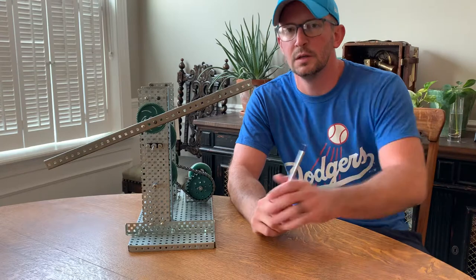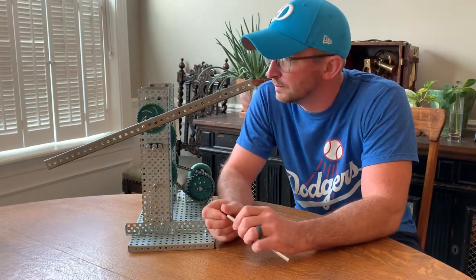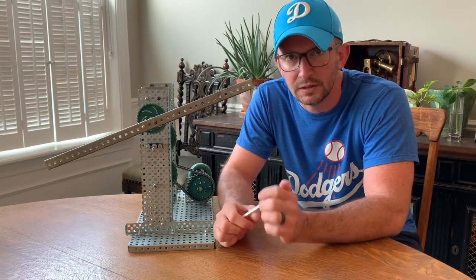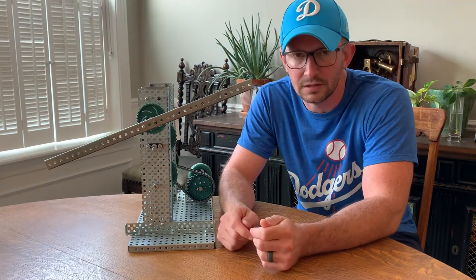You have just finished all your mechanisms — everything from a simple gear train to a cam and follower, crank and slider, chain drive, gear train with idler, etc.